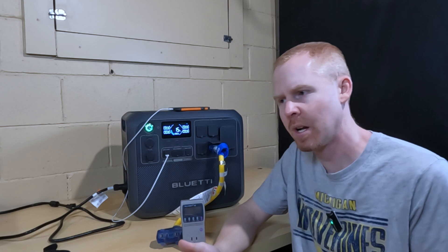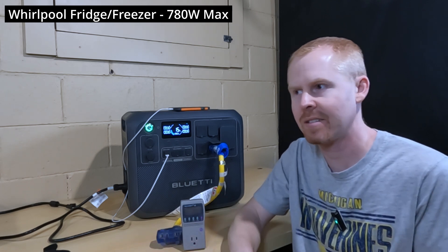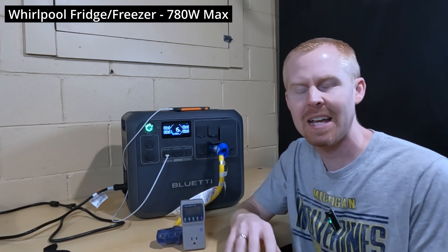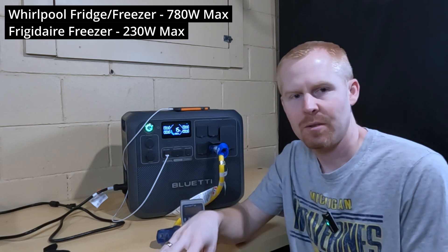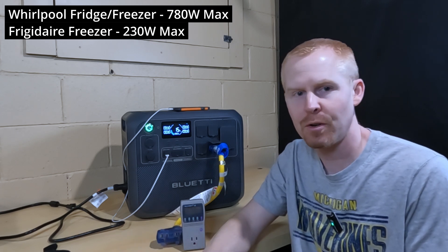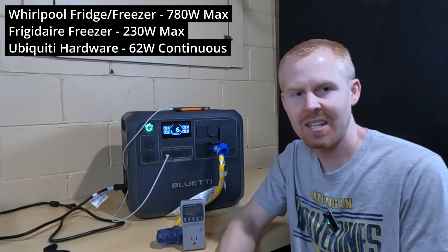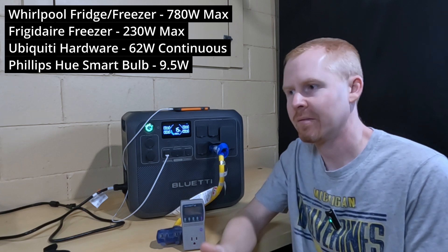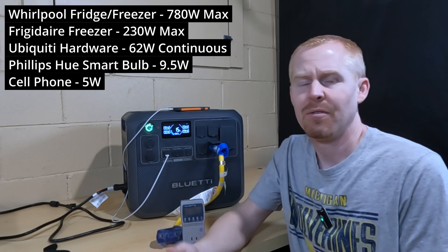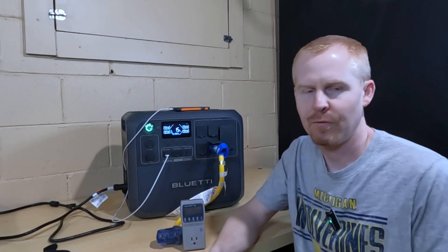Looking back at the loads we had running: the main fridge-freezer, which is not Energy Star certified and is probably 12 years old, drew about 760 to 780 watts maximum. The basement freezer is new — maybe two years old, Energy Star — using maybe 230 watts maximum. Internet hardware was 60 to 65 watts continuous. The 9-watt light bulb ran from 7:30 until midnight when it automatically turned off. And I was charging my cell phone for a few hours at 5 to 6 watts. It really gives you an idea of run time for these different appliances.